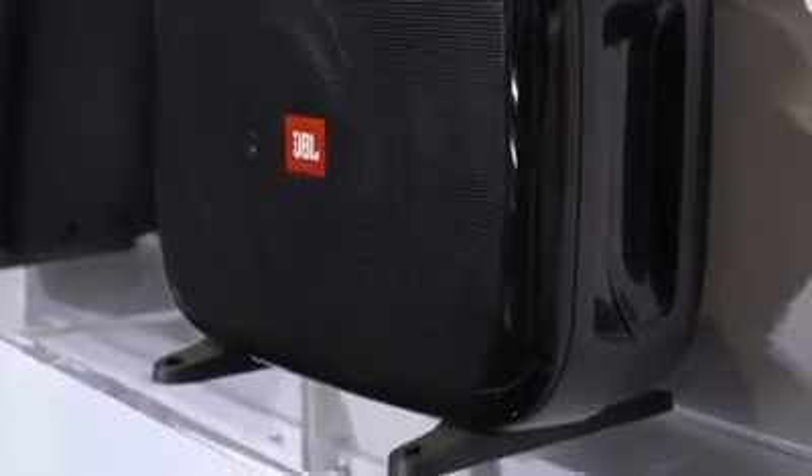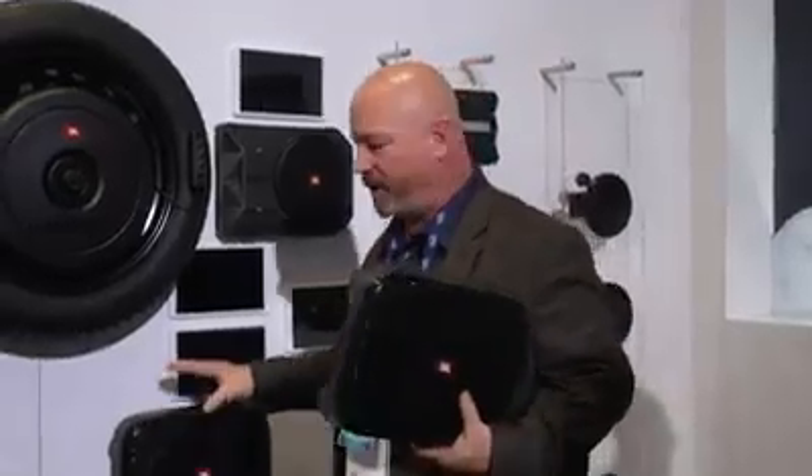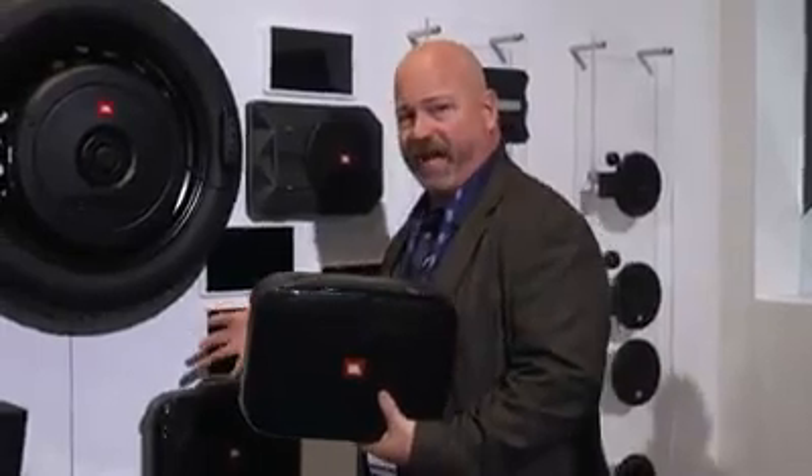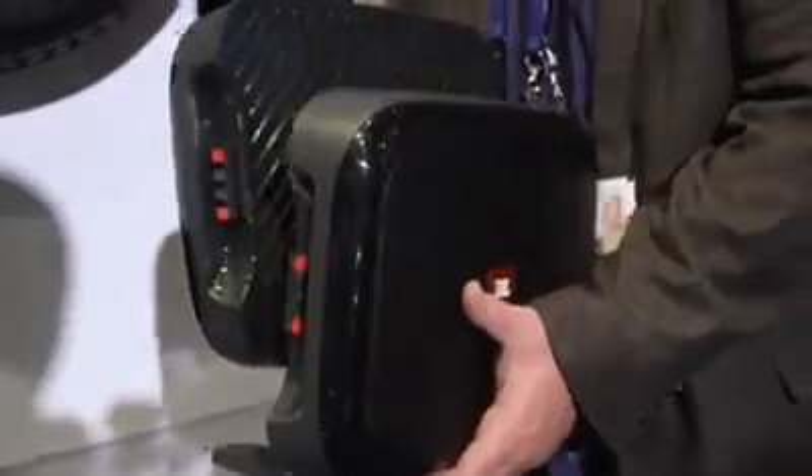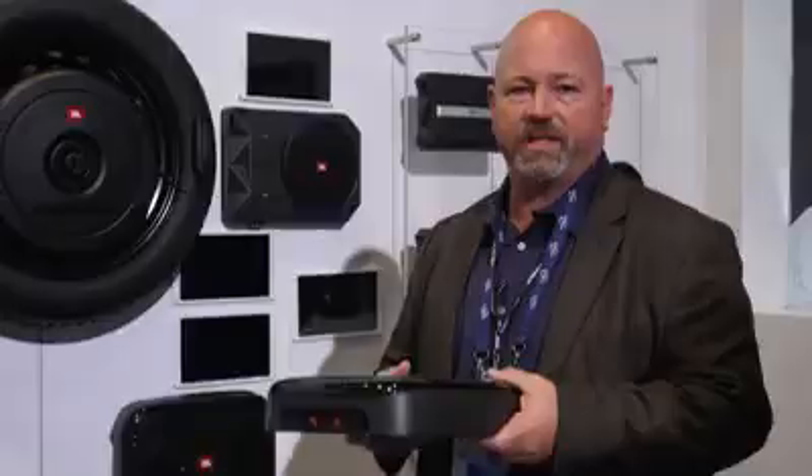This is only the half of it. This is the other half. They can be fused together, mounted together in one, or you can separate them out and put them under seats or tuck them over in a corner of your trunk and get them out of the way to save space — make room for golf clubs, groceries, strollers, whatever you want to put in there.